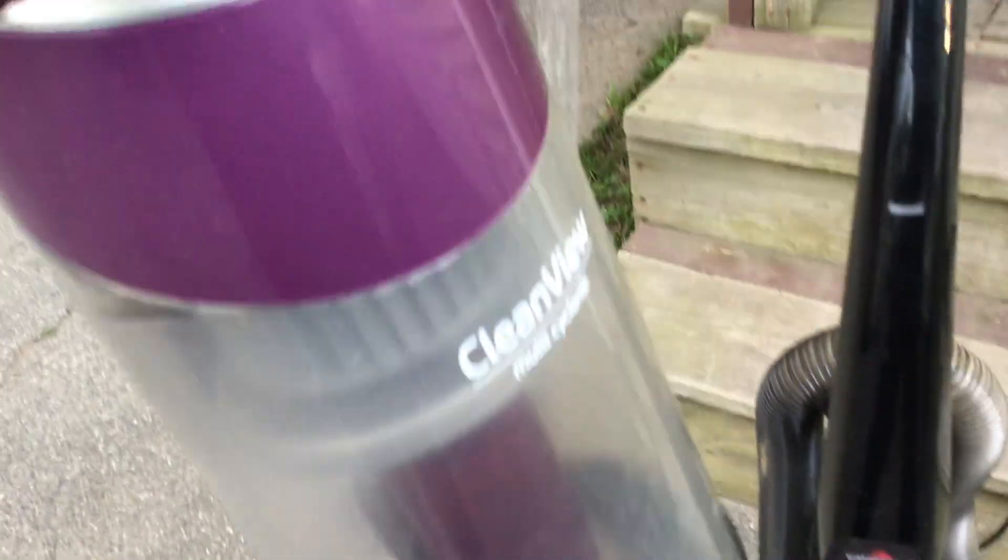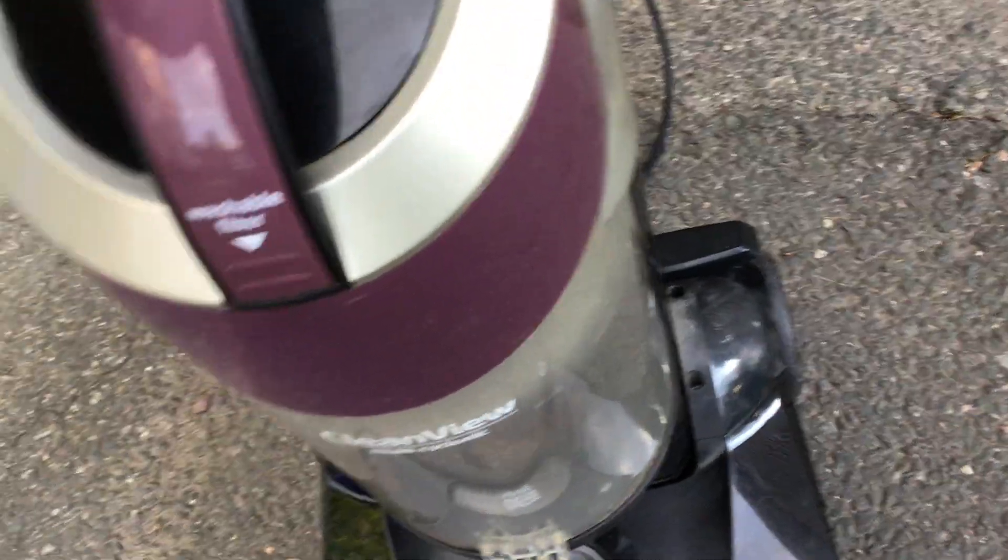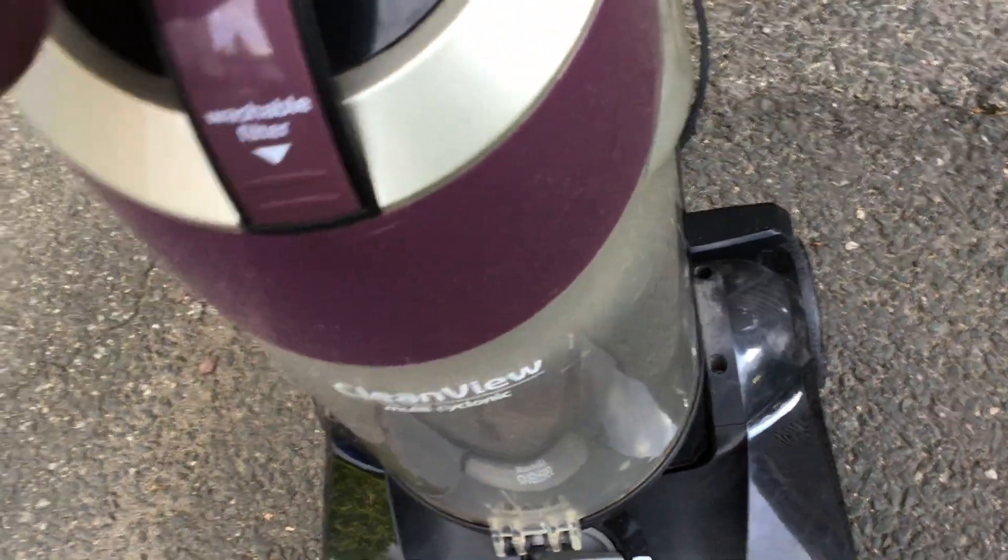Here's the dirt cup — this dirt cup is actually kind of heavy. I don't know why, it just is heavy for some reason. Alright, got that back on.